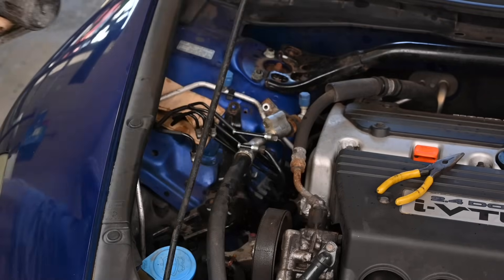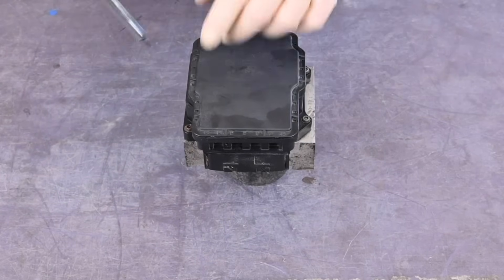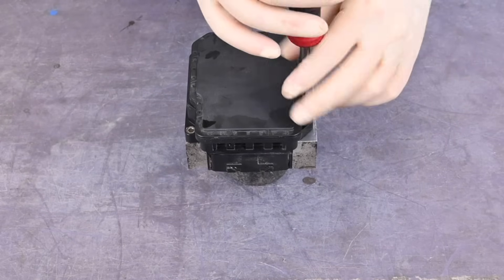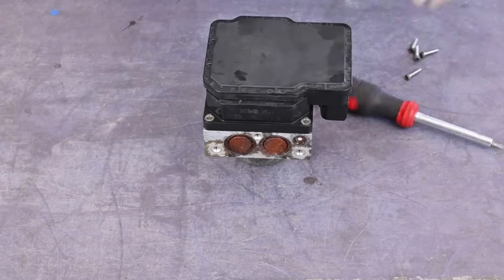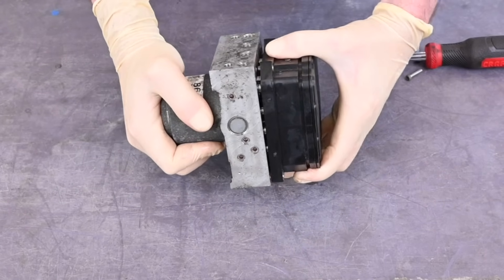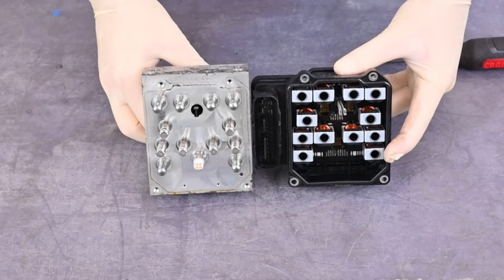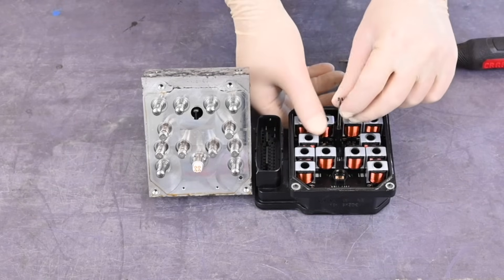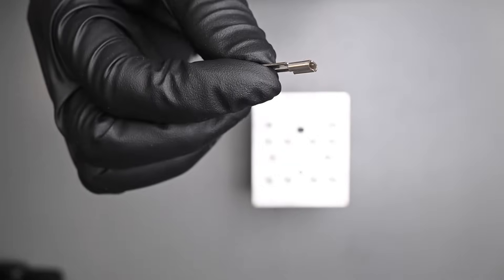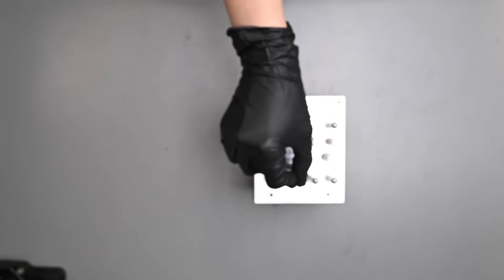Now you can remove the control module from the pump. Start by taking out these four screws. Carefully separate the pump and the module. These two pins may stay attached to either side — keep the pins with the pump. If you have to transfer them from the control module to the pump, be sure to connect them carefully with the flat side toward the middle.